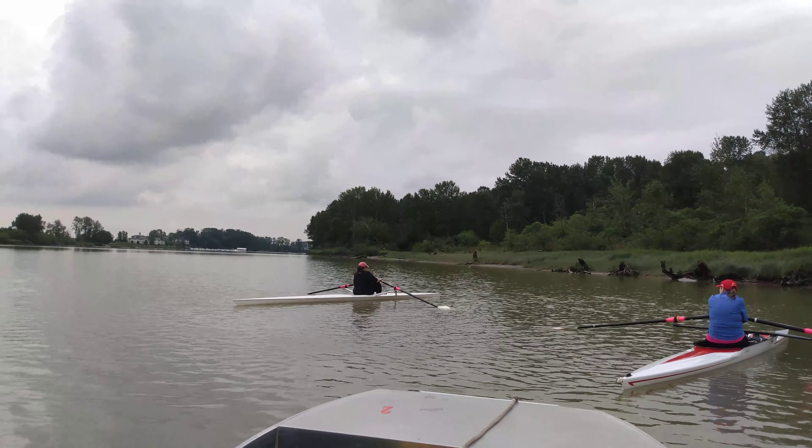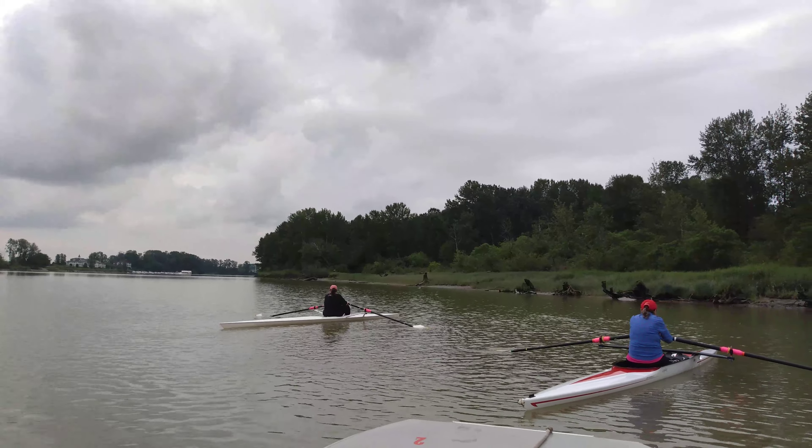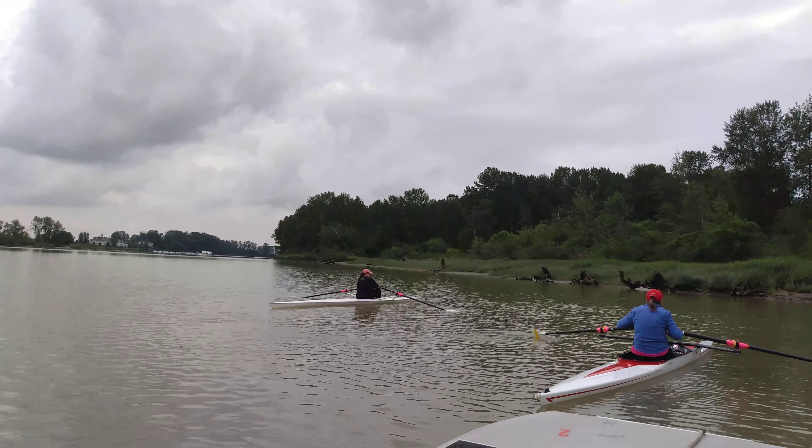Not so much on that left blade, not so much on your starboard side — less on your starboard. We just want the tip barely up above the water.